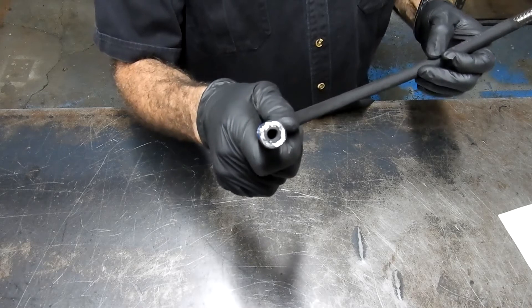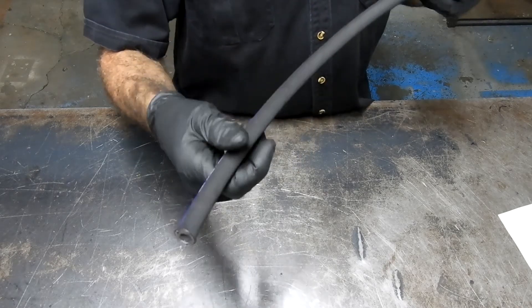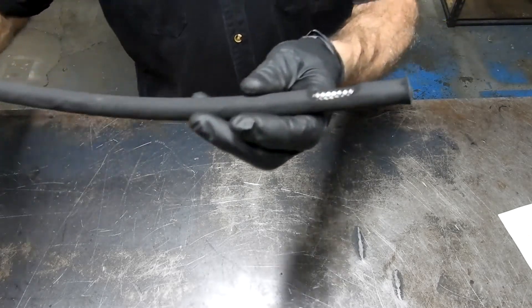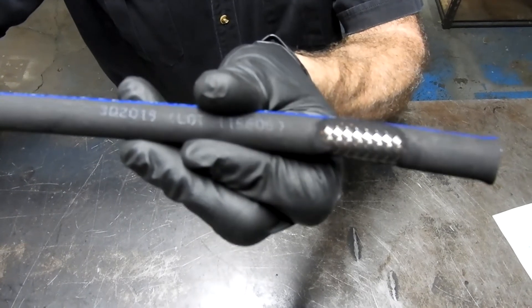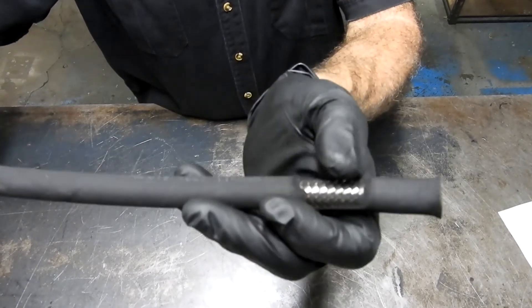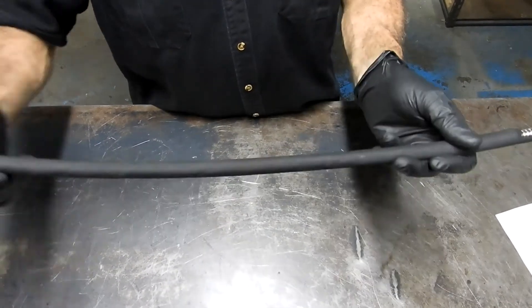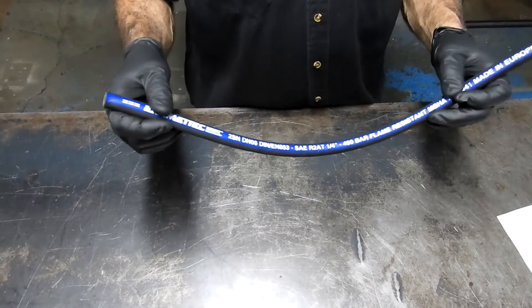It's a quarter inch ID, two-wire hose — manufactured and reinforced with two layers of braided high tensile steel wire. There's one layer, and then underneath there's another layer. This hose is rated to work all day, every day, up to 5,800 psi or 400 bar.